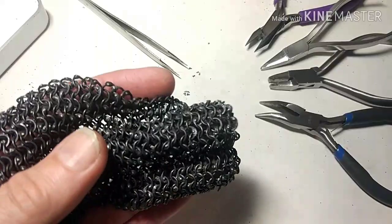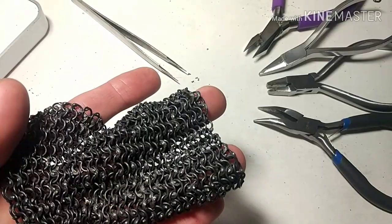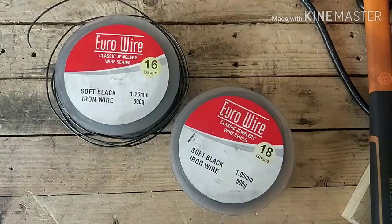Hello and welcome to this short workshop introducing the manufacture of riveted mail. I'm going to talk through the process of making riveted rings such as you can see here.